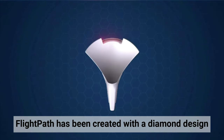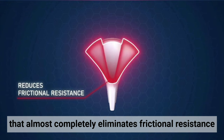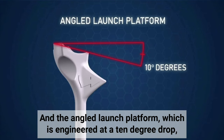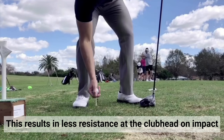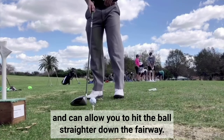Uniquely Designed: Flight Path has been created with a diamond design that almost completely eliminates frictional resistance and reduces sidespin, and the angled launch platform which is engineered at a 10 degree drop can reduce central friction and overall ball spin. This results in less resistance at the club head on impact and can allow you to hit the ball straighter down the fairway.